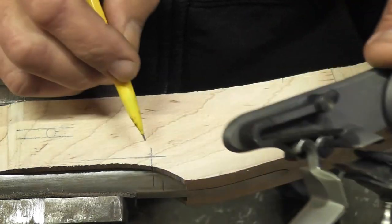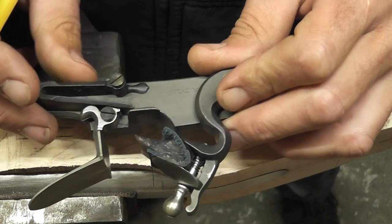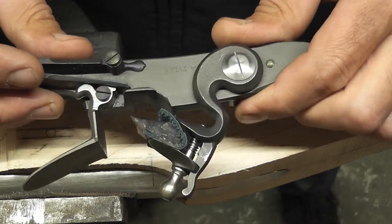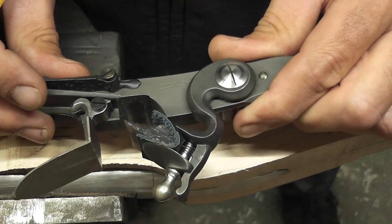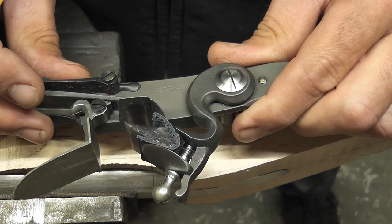So I have this point and this point to work with on laying out the lock. The first thing I'm going to do is take the lock all apart and get it down to just the plate, and we'll start laying it out and then inletting it.